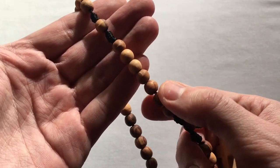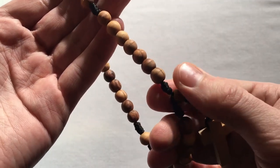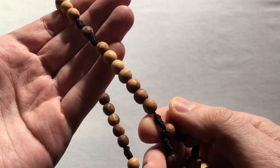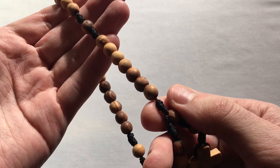The Jesus Prayer is one we're going to repeat on each and every bead in these weeks. It comes in slightly different forms with different wording, but the one we're going to use today is: Lord Jesus Christ, Son of God, have mercy upon us.